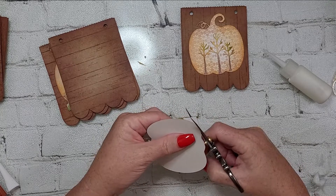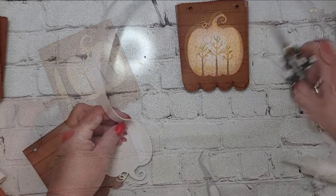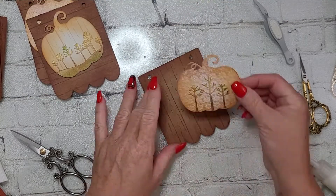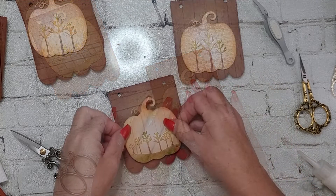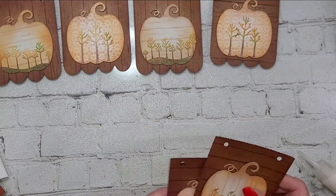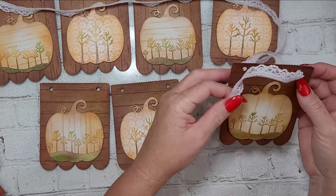I take my scissors and fussy cut around the edges of those treescapes so that we maintain that sweet little fun pumpkin shape — I think that's just adorable. Then I'm going to mount each pumpkin up on some double-sided foam tape for a little bit more dimension, and then I place them down on each pennant, centered near the bottom by the scallop. That's going to allow some room at the top for the lace that I'm going to use. You can have your lace go in front like I do so that it adds an element to the banner, or you can have it go behind so that it doesn't distract.